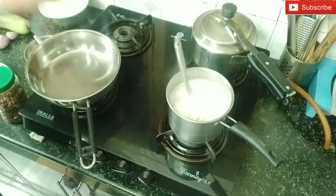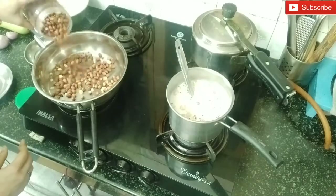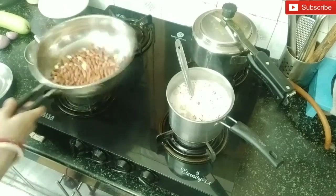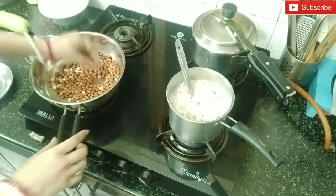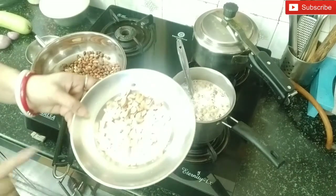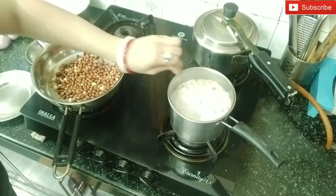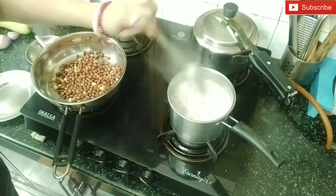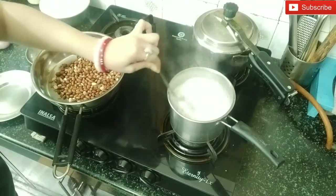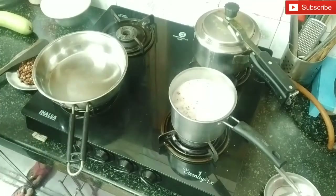I am going to make the peanut chutney. If you haven't seen it, you can see the recipe again. I am going to dry roast some peanuts so that they will be easily removed. I have cut a little bit of cashews and papad and I am going to put them in a bowl. I am going to roast the peanuts and put them on the plate.